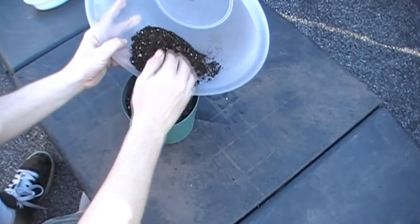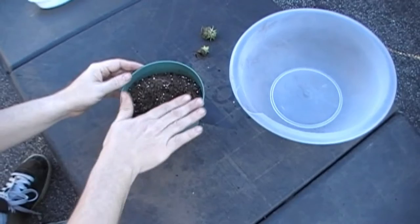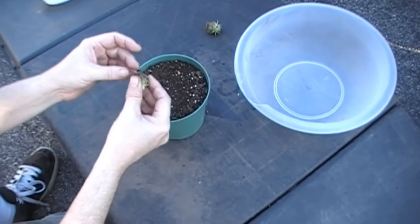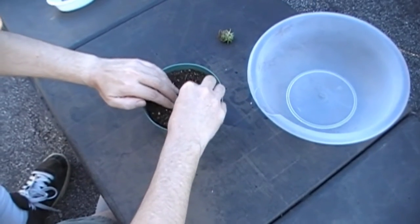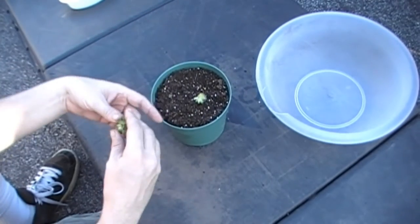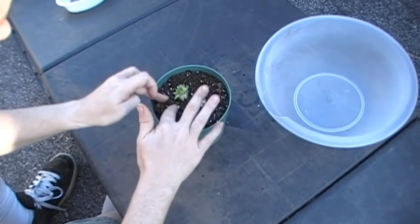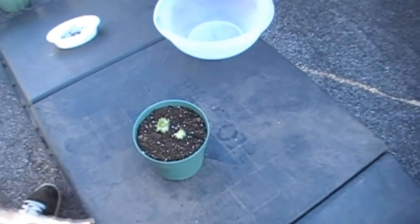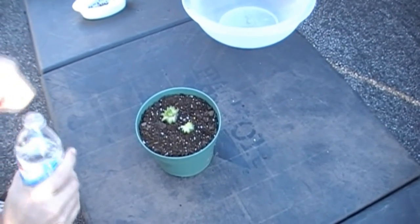From the looks of these here, this should be fairly easy — they have some roots on the bottom. I believe I can just kind of stick these down in the soil. We're almost finished. The last step would be just to water it really good, which I'm going to do now.